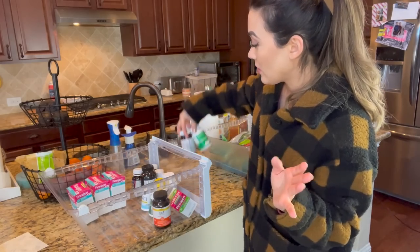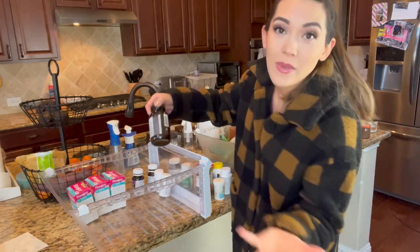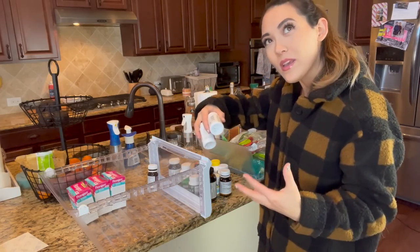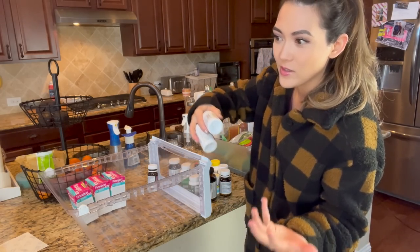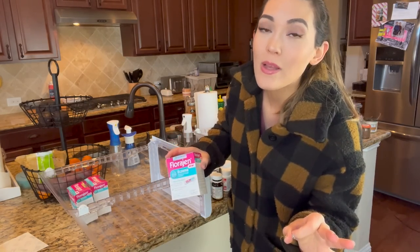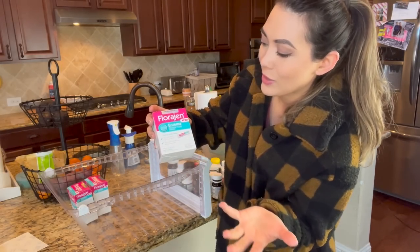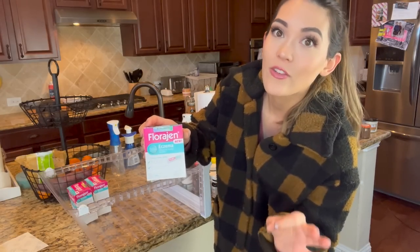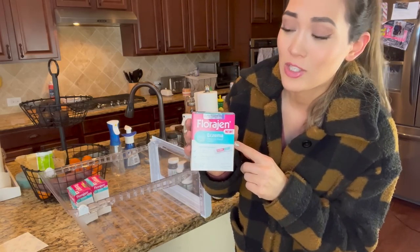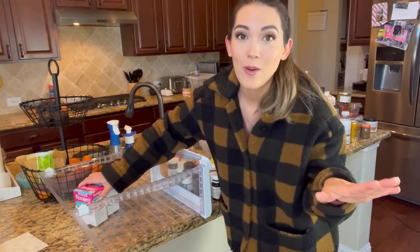Next we have our bucket chock full of probiotics. My husband has gotten super into probiotics lately and he's gotten me on the probiotic train too - I feel like my gut does feel a lot better. We've also almost completely cured my youngest's eczema problem. He can't have dairy, and we give him this eczema medical food probiotic every single day in one of his drinks, and his eczema is almost all gone on the back of his legs. I don't even know how much this costs - my husband buys it - but it's helped my little one, so we have backups on backups of this.